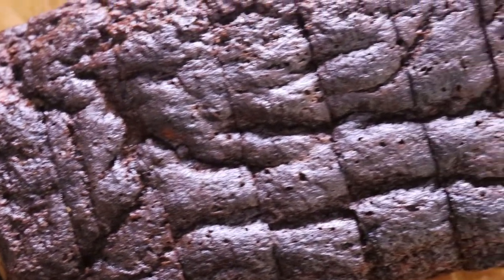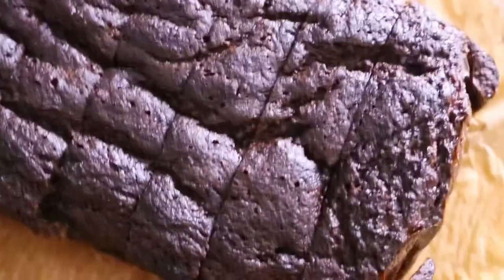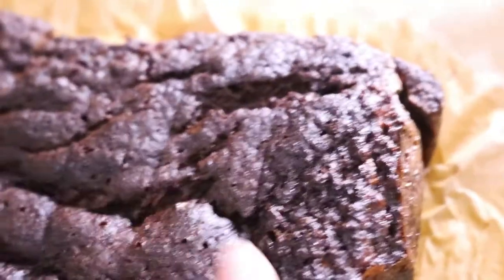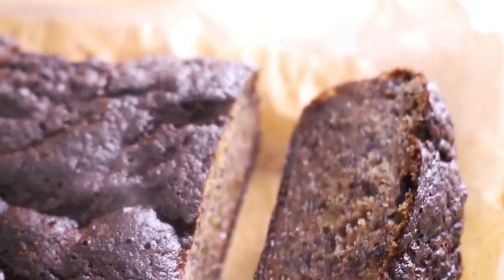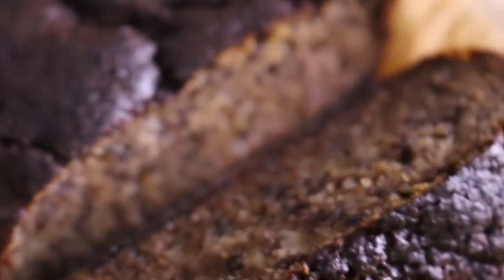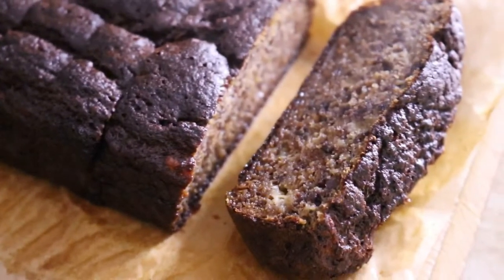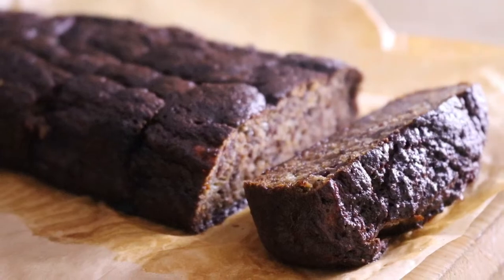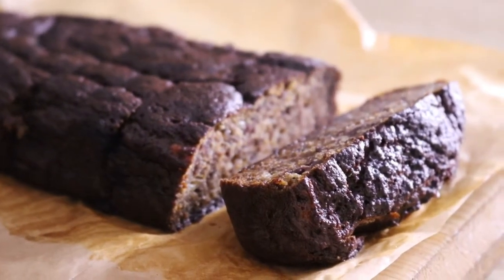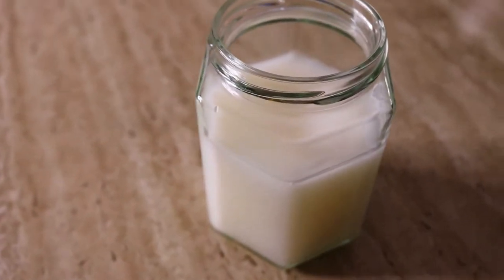Mum made some banana bread for us while I was waiting for the bug balm to set and it just looks amazing — fresh out of the oven! I'm going to have a piece while I'm waiting for the bug balm to set, and then once it's set it's all good to go.